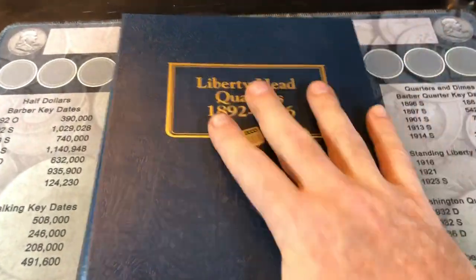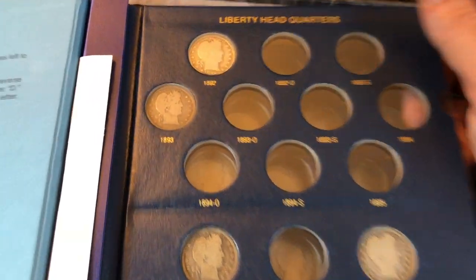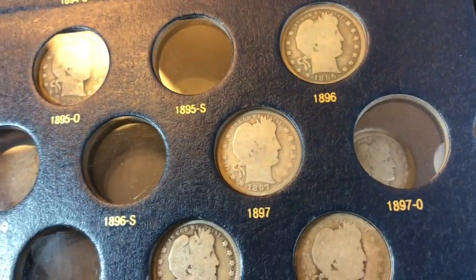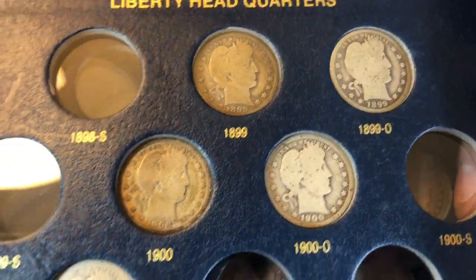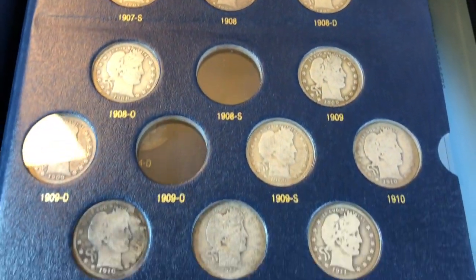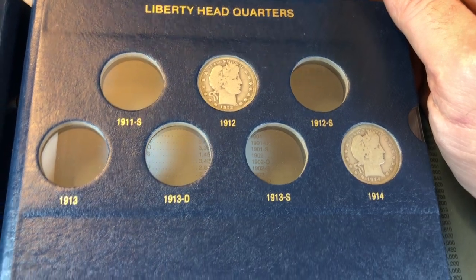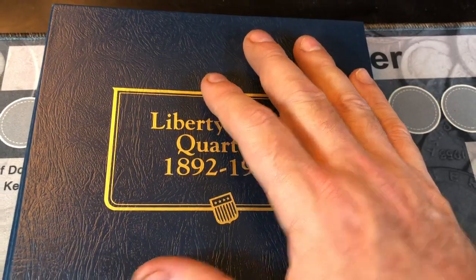We've got the Barber quarters added, and again, I know they're not much to look at, but we're working on it. First page, I'm missing quite a few — I do have an 1892, 1893, 1895 O, 96, 97, 98, and 98 O. On the second page, I'm missing quite a few, but from junk silver purchases I'll take what I got. I'm happy that we're slowly filling this up. There are a few semi-key dates in here, but nothing extravagant, and basically everything in VG8 or less — majority are fair, poor, maybe good. Either way, we added some, upgraded some, and another successful junk silver purchase in my opinion.